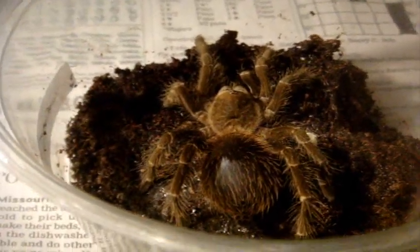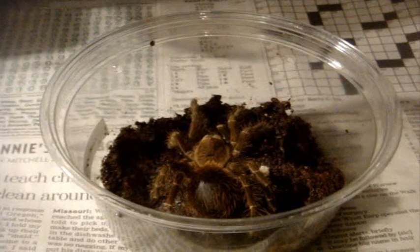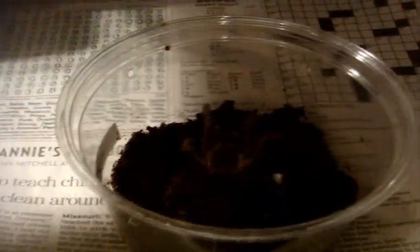Sometimes they'll also act very defensively, as my specimen does. As you can see, her chelicerae are a little bit spread open. She's not a happy tarantula, and I have no idea how big she's going to get. She's definitely going to get rehoused immediately after she molts, because she's getting a bit too big for her enclosure right now.